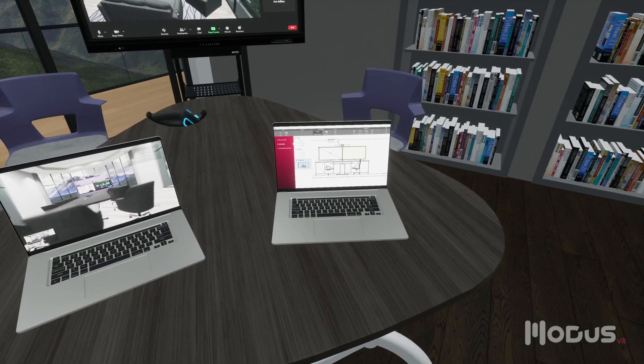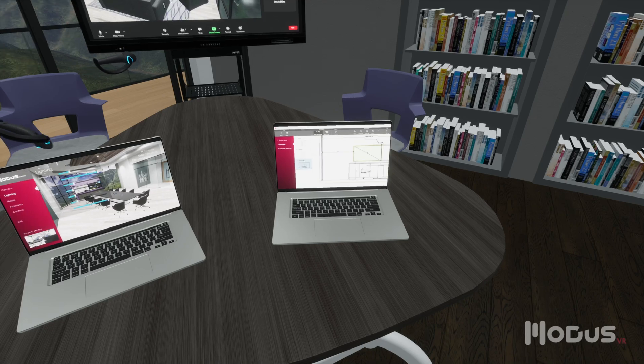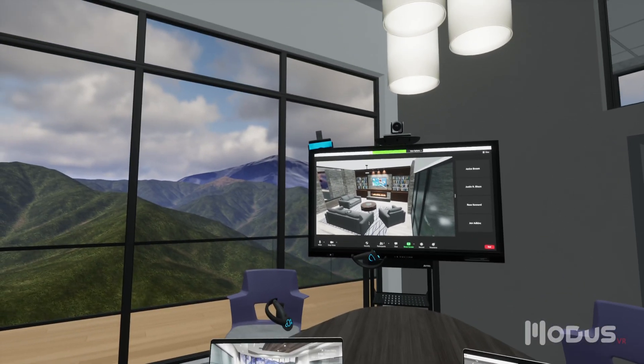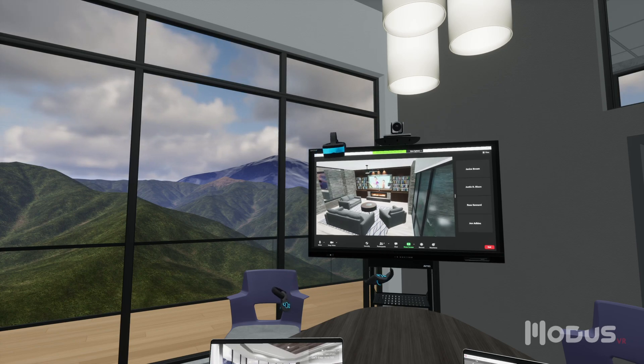Modus Docs gives you the power to rapidly generate and annotate line drawings of your Modus VR projects. And to ensure your team is set up for success, we include unlimited training and support for all of these tools.